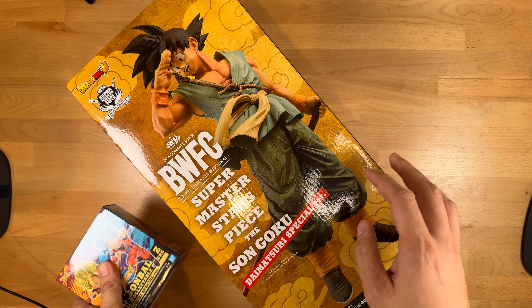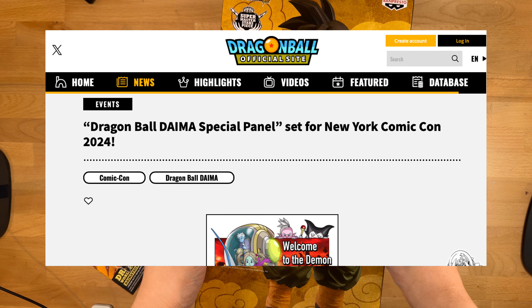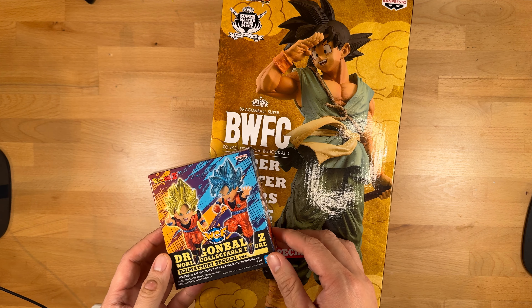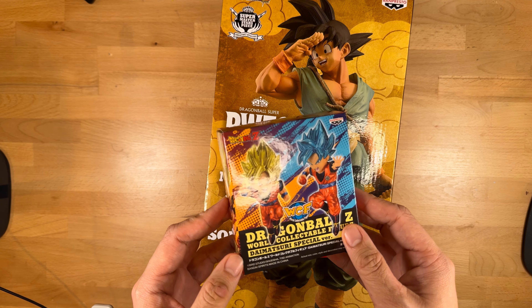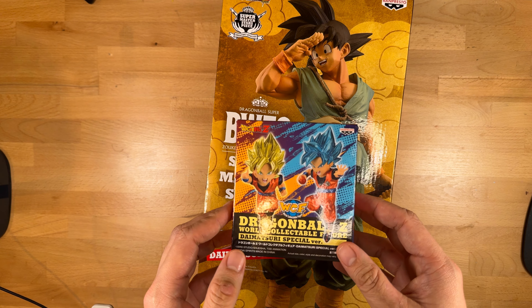There was a huge question on whether or not these would be released stateside, but as soon as I found out that New York Comic Con was having a Dragon Ball Daima panel, I decided to take a chance to see if they would have them there as exclusives — and if not, I'd still be able to leave with some goodies. Luckily, they did have them, so I snatched them up before they sold out.